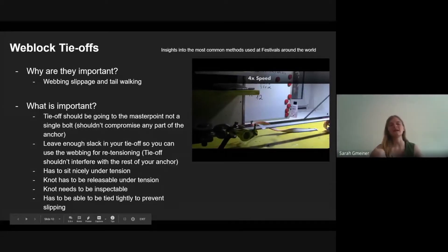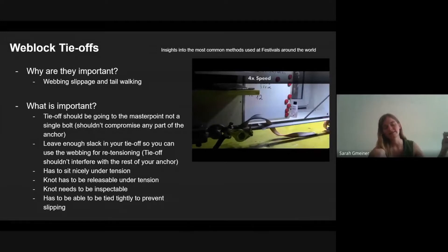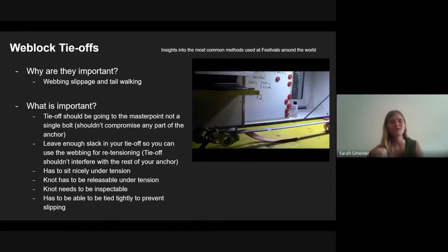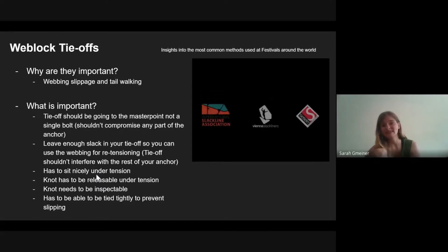For your weblock tie-offs, your tie-off should go to the master point, not a single bolt. If it does slip and creates tension on your tie-off, you'd be loading a single bolt, which shouldn't compromise any part of the anchor. It's also very handy to leave enough slack in your tie-off so you can re-tension the line without having to untie additional backups or take the webbing out of the bag.